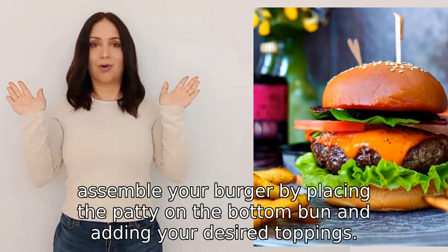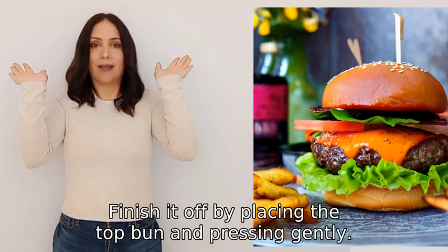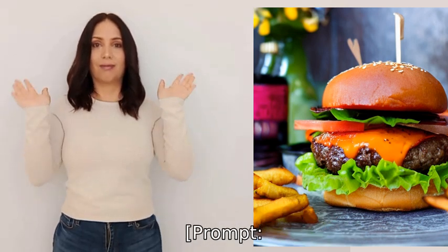Finish it off by placing the top bun and pressing gently. Enjoy your homemade burger!